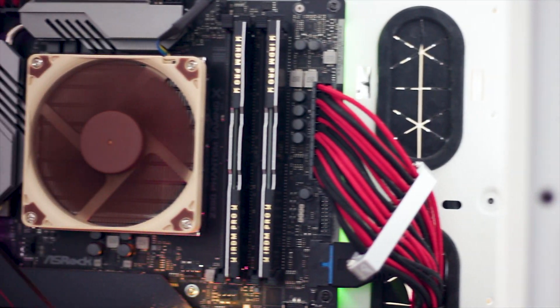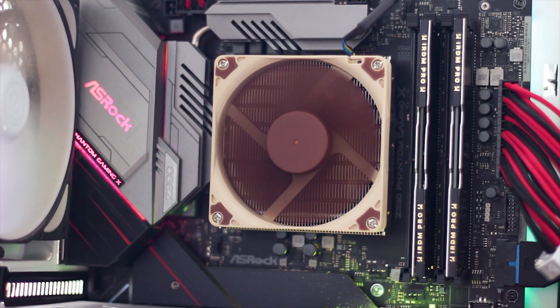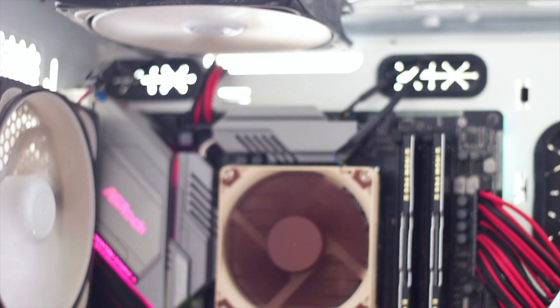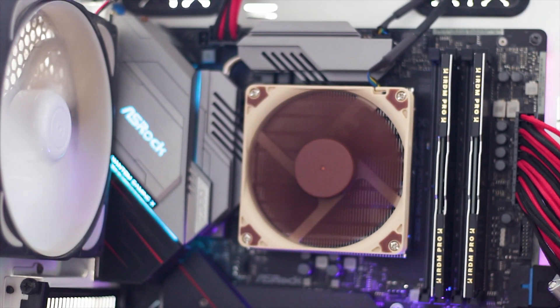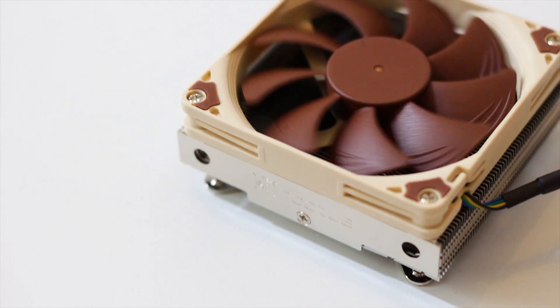If you are looking for a good small form factor CPU cooler, then the Noctua NH-L9i is a great choice to consider. However, if you are planning high-end overclocking, you better look elsewhere, as this cooler is not enough for high TDP CPU overclocking.